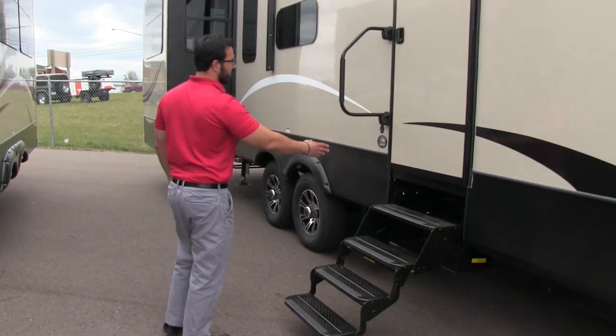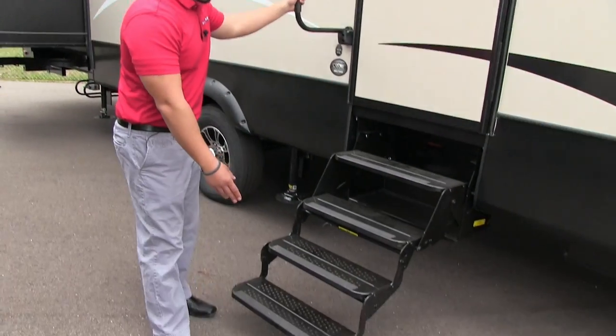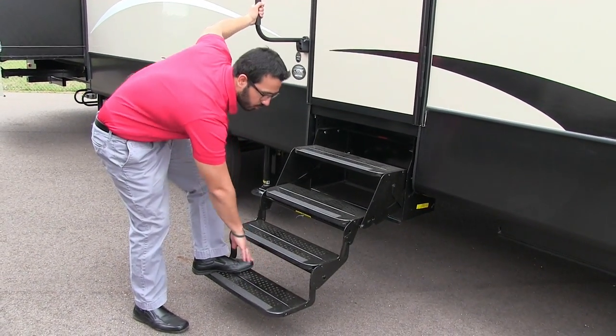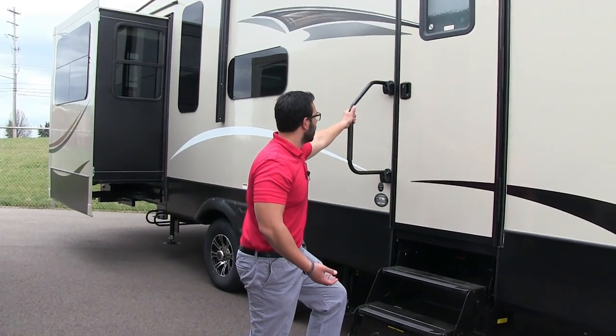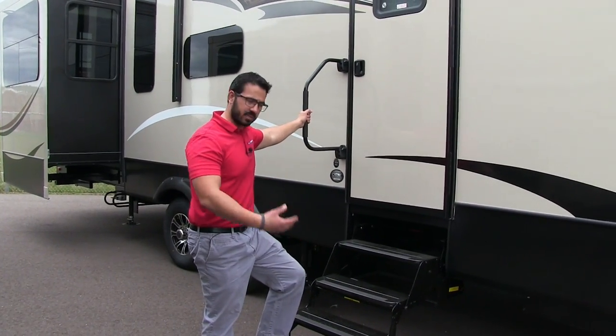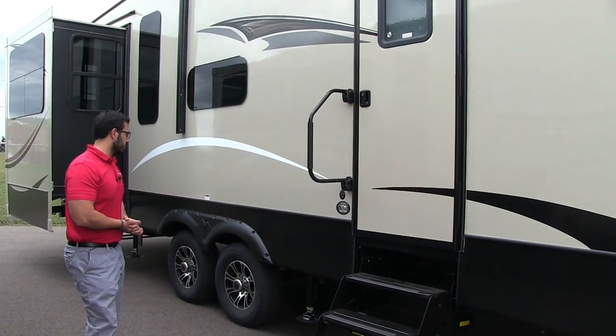There are four steps to get into the High Country with a foldable easy-grab handle. This ensures a nice short rise from the first step all the way in, so you won't hurt your knees getting in or out of the coach. The grab handle also ensures that even if it's raining or slippery out, you'll have a good grip and won't fall.